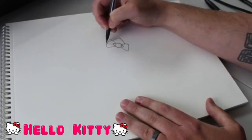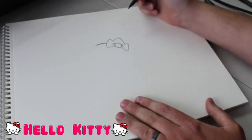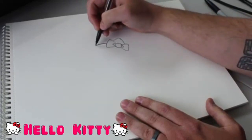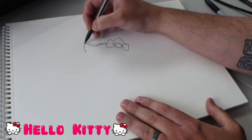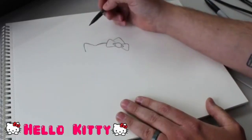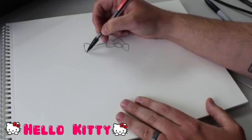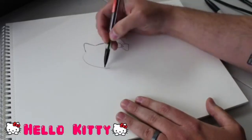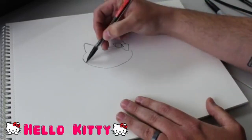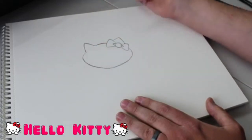Now we're going to start with the top of her head - that's just a little curved line coming off the bow. Now we're going to go ahead and draw Hello Kitty's second ear, and that's just going to come off the other side of her head, just like that. That's just another fat little triangle there. We're going to go on and draw the rest of Hello Kitty's head - it's just going to be a big circle coming around, and that's going to join on the other side of the bow. It's just a big curved line, just a semicircle.